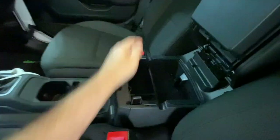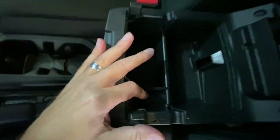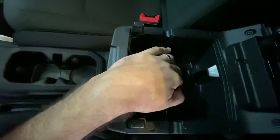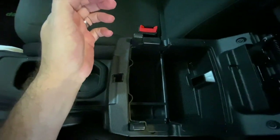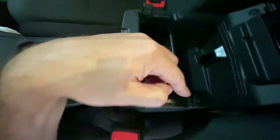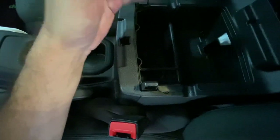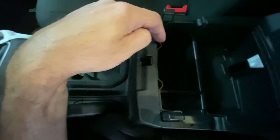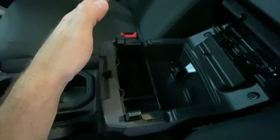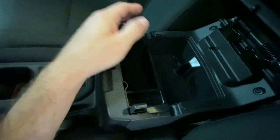There are many console trays you can get, but this particular one has a little coin holder area right there for coins and stuff, two little areas to keep other things apart, and it's cut out on both sides so you can still run your cords from underneath and sit your phone in there. Up here in the front there are also two little slots where you can run cords out as well. Very handy — just an easy little thing to organize stuff inside your Jeep.